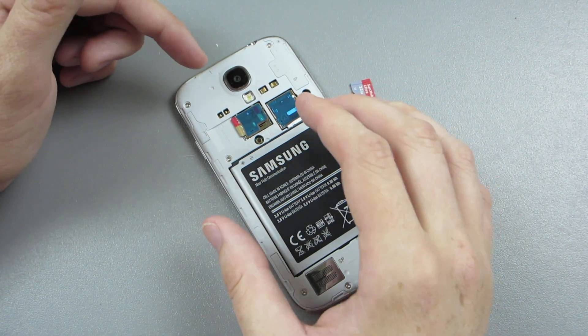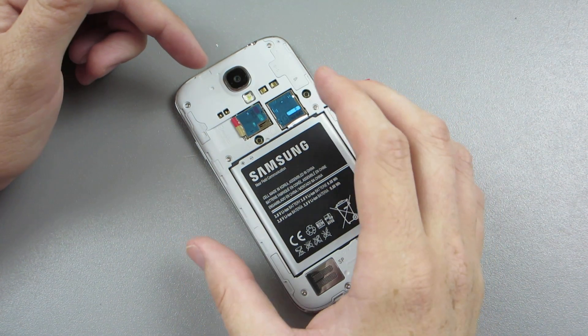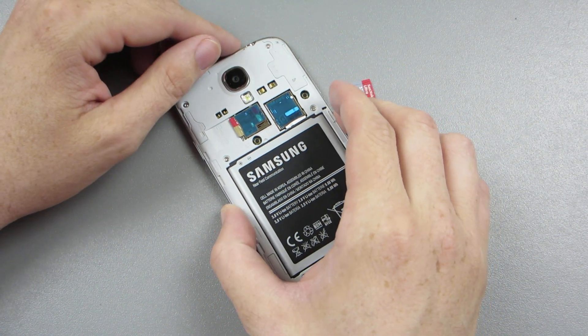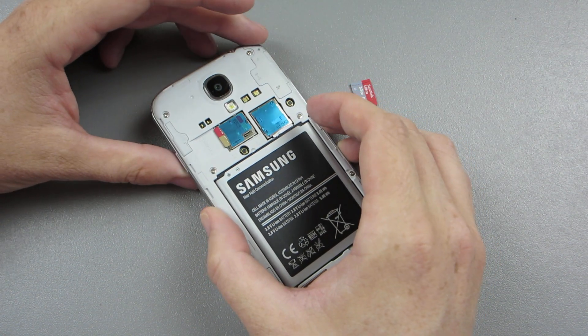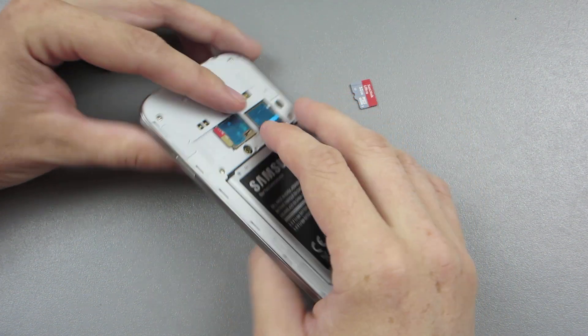You need to download the update.zip file manually. I will have a link in the description. It will download as fast as your connection can possibly download. Then you just put it on the root directory of your SD card, not in a folder.